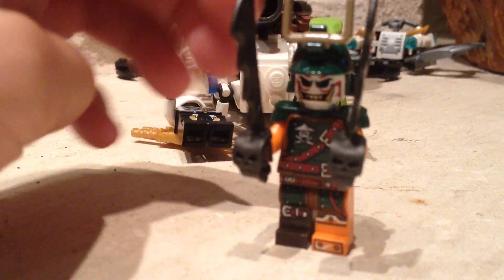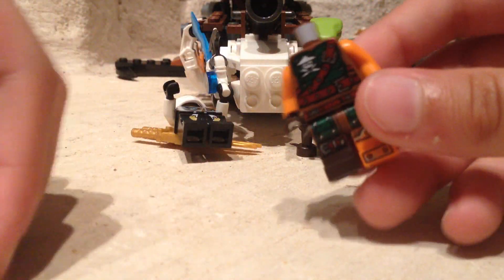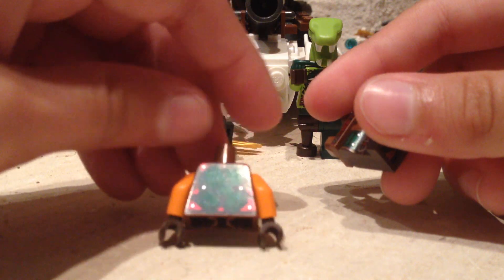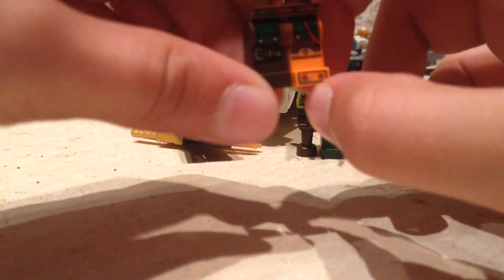So let's start out with the minifigures. First up we have Dubloon, and he looks really cool. He's got two jagged swords with a little skull print on them. Then he's got some sort of samurai helmet, and he's got a double-sided face. He also has these things — I'm not sure what they're called. Here's his chest, and it looks like he's got sword holders on the back. And then he's got one orange leg and one brown leg.